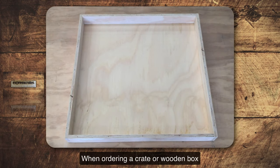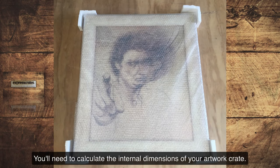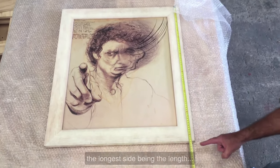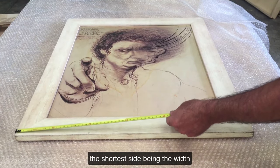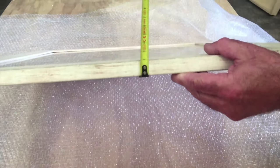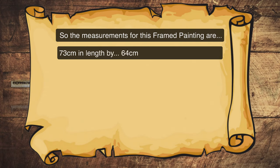When ordering a crate or wooden box for a framed painting from Express Crates, you'll need to calculate the internal dimensions of your artwork crate. To do this, the first thing you do is measure your framed painting — the longest side being the length, the shorter side being the width, and the thickness of the frame painting being the depth. The measurements for this framed painting are 73 centimetres in length by 64 centimetres in width by 2 centimetres in depth.